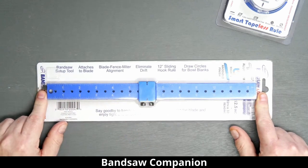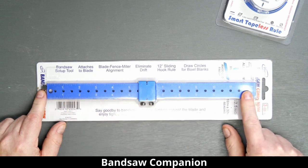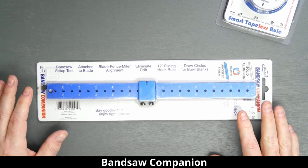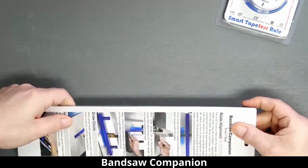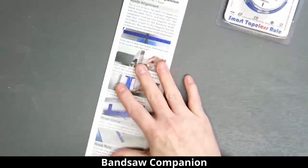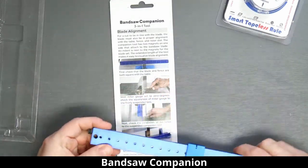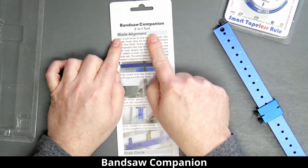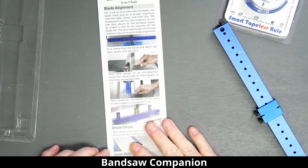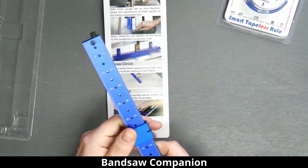It's basically an aluminum ruler that's fairly thick with a stop that's got all these holes in it, and it does basically three things relatively well. We'll pull it out of the package and take a look. It does three-in-one: blade alignment, you can draw a circle, and it works as a hook rule. So we've got this little hook — we'll look at the first two things first.